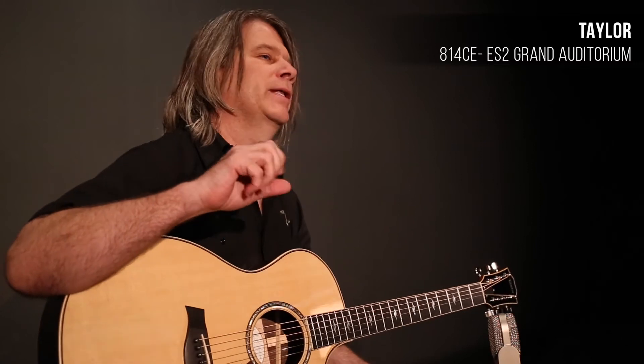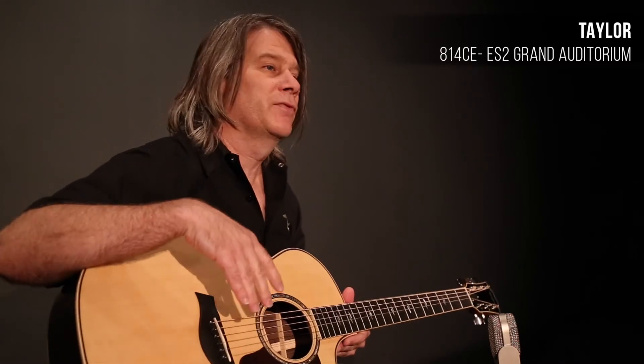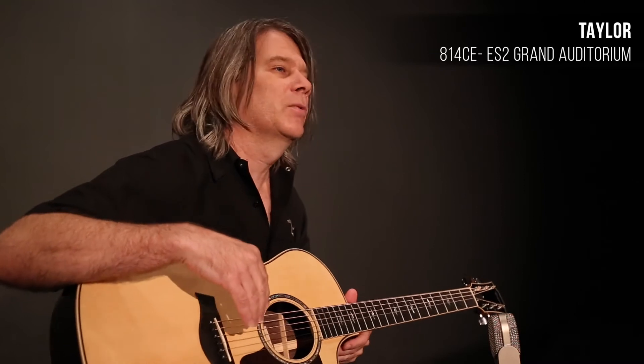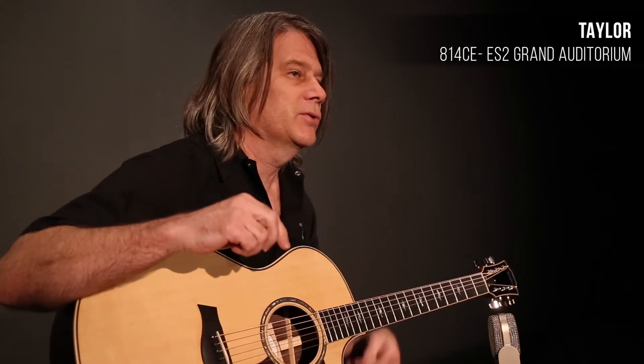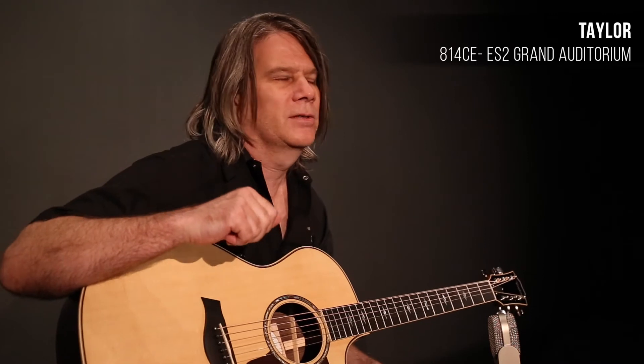The 814 has been a really popular guitar for a long, long time, but last year in 2014 it was completely redesigned and it's even better than it used to be. Some of the redesigned features include shape-specific bracing, so those braces on this guitar were designed specifically for the Grand Auditorium shape. We're using protein glues now in the important parts where the braces meet the back and sides, and where the top meets the bridge, to get you the best tone you can get. We have a very thin finish on this guitar, which lets the guitar vibrate — it sounds magical and huge sounding.